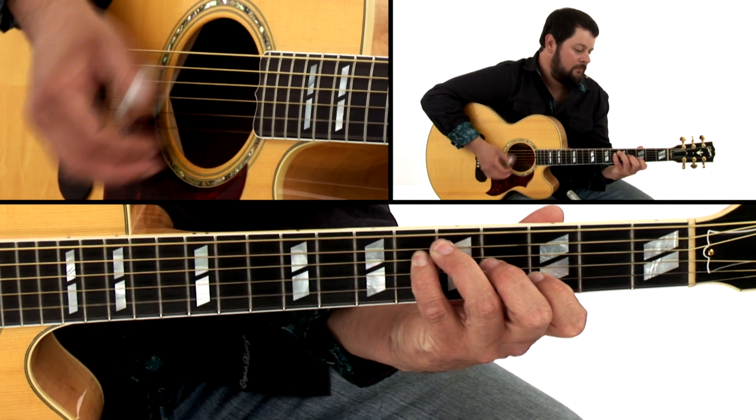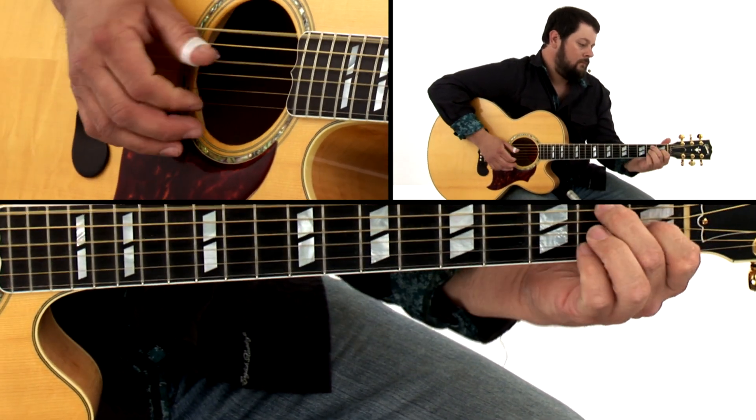Then we're going to work on a tune, the Nine Pound Hammer, which incorporates a Travis picking pattern found in a lot of Merle's songs. Avalon, a very popular jazz standard, will show you how you can apply thumbpicking approaches to songs in other styles.